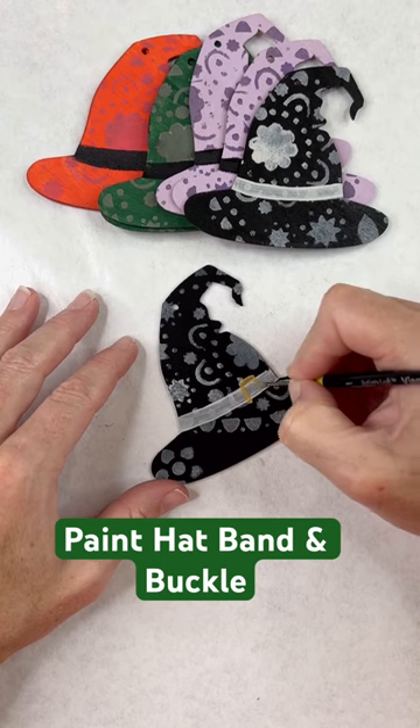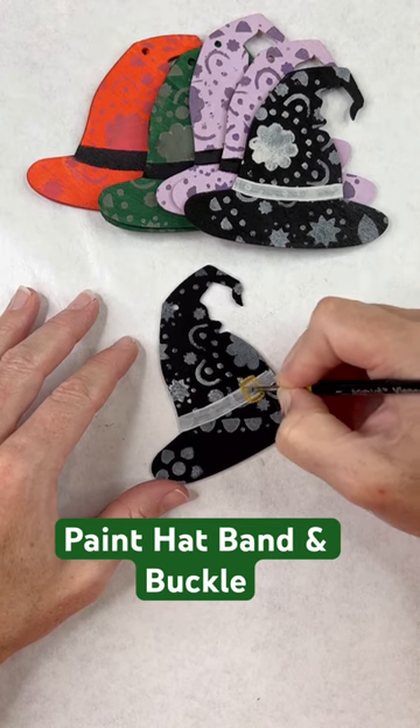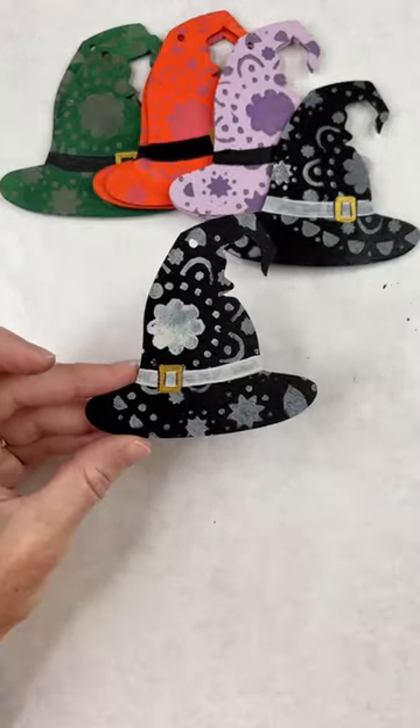I did this on each one. Some of the buckles I put on the right hand side, some on the left — I just wanted to make it a little bit different.